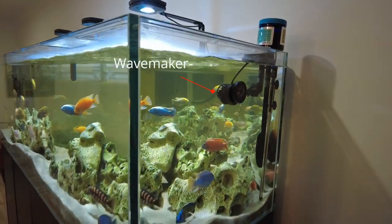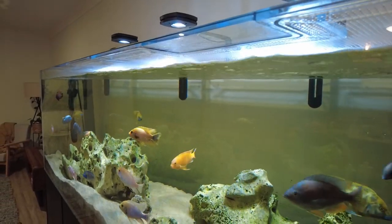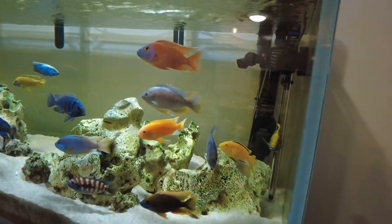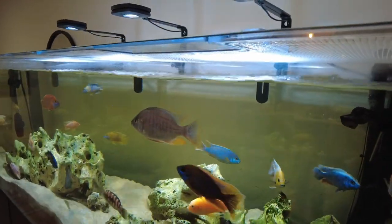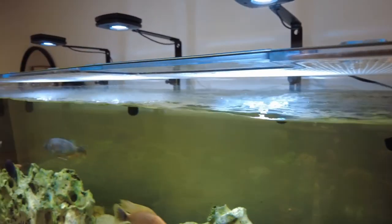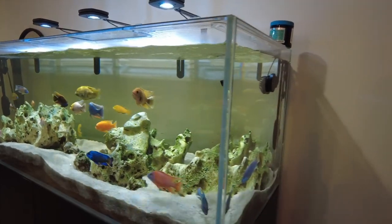I've also got a wave maker in the tank. It helps circulate water throughout the tank and moves debris into the filters, but it also creates a current which I think keeps the fish more stimulated and gives them something to focus on other than each other, which can help diffuse aggression. The wave maker also oxygenates the water by breaking the surface slightly, allowing oxygen to diffuse into the water — you want surface agitation on top of your tank to make sure the water is properly oxygenated.